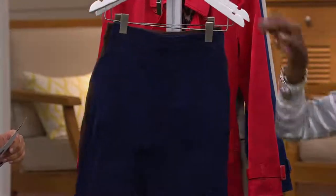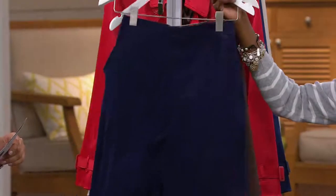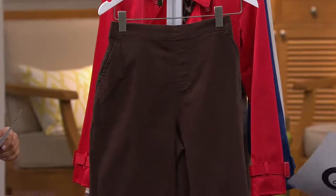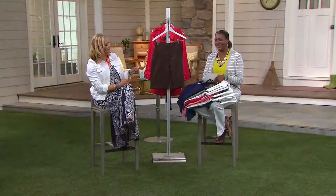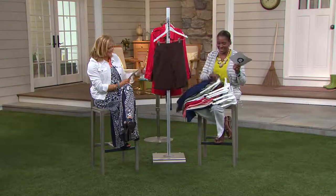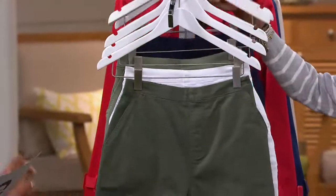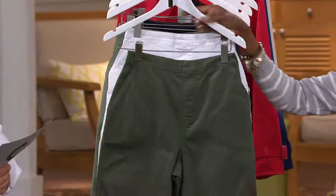Next is your navy — extra extra small through large, 2 and 3X. And your black. Chocolate. Dark chocolate. You did really great until the end — I looked away for a hot second. Believe it or not, that's not so easy to do. Extra extra small — it really is not easy.